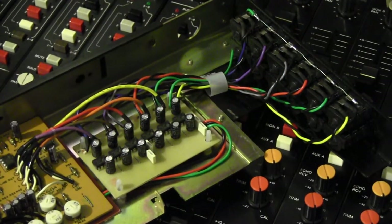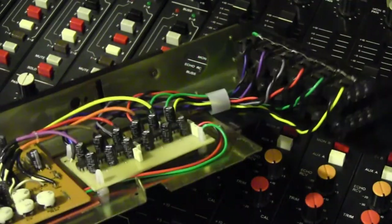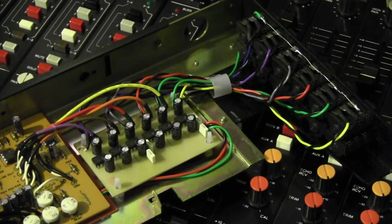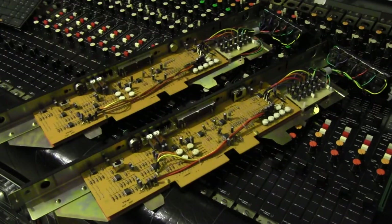Here is the AUX-A master module with the balancing interface installed. This one I've actually mounted by drilling holes and putting little plastic supports through. Once again the RCA jacks have been changed for balanced jacks, and because they're all outputs, the ground is connected across all of them. In the stock version there's also a ceramic cap in the signal path — C34, a 10 picofarad cap — so I've swapped that out for a high-quality polystyrene. Both AUX master A and AUX master B are identical.